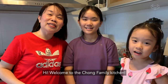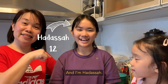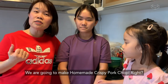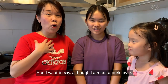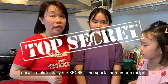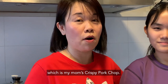Hi, welcome to the Chong Family Kitchen. I'm Pastor Sharon. And I'm Hannah Chong. And I'm Adassa. Today we are just so happy. This is a family attempt — we are going to make crispy homemade crispy pork chop. And I want to say, although I'm not a pork lover, special credit goes to my mom because this is really her secret and special homemaker recipe. We all love it, and that is the only pork in this world that I will take, which is my mom's crispy pork chop.